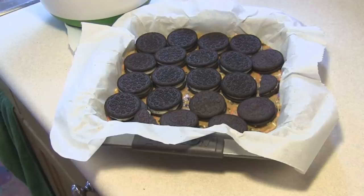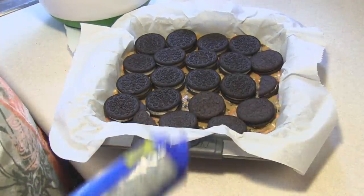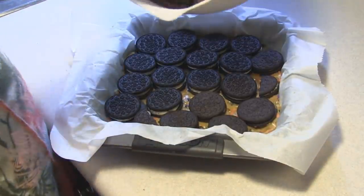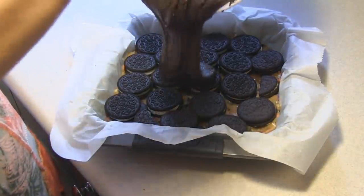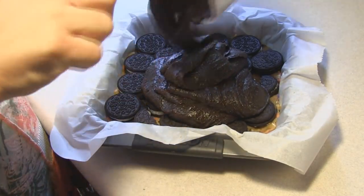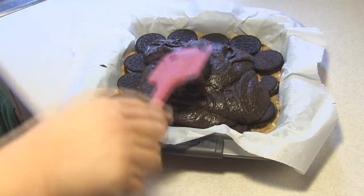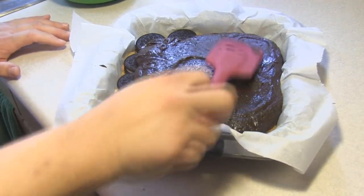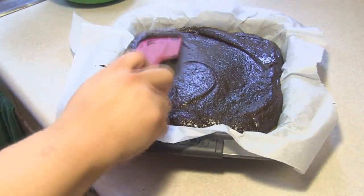Well, I lost my assistant when I told him he couldn't eat the leftover cookies. He's sick — his stomach is upset. Now those brownies come back into play. We are going to cover this all with the brownie batter, and we're going to stick that into the 350-degree oven for 30 to 35 minutes.